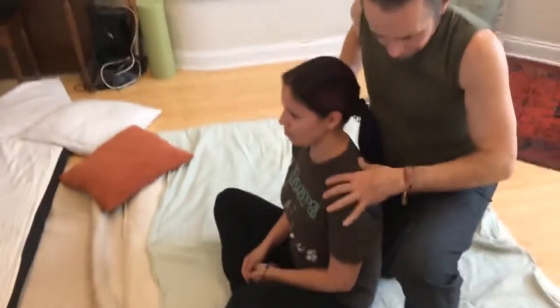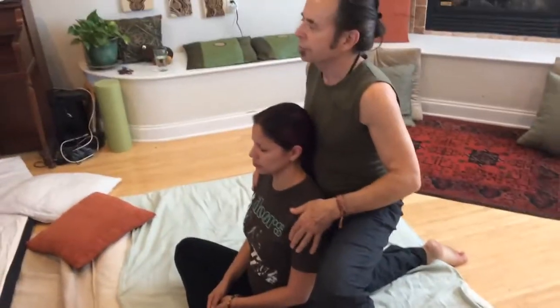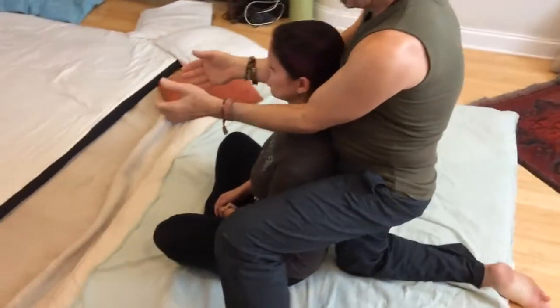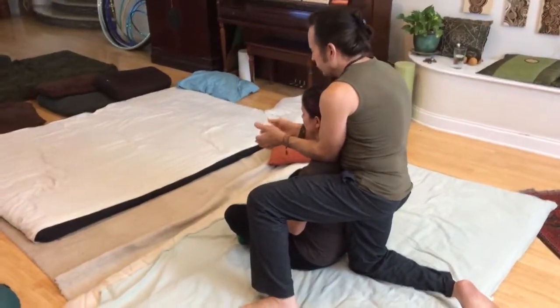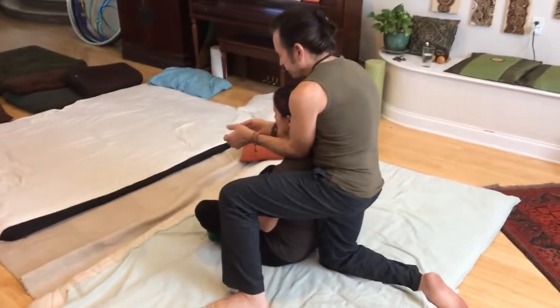I'm going to come down on one knee, with the knee supporting the sacrum, providing a nice cushion for her to lean against so her body weight is stable. I'll start with general compression using my forearms, sinking in with my hands together and then rolling out. Sinking in and rolling out.